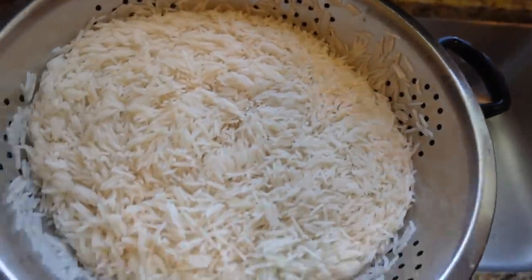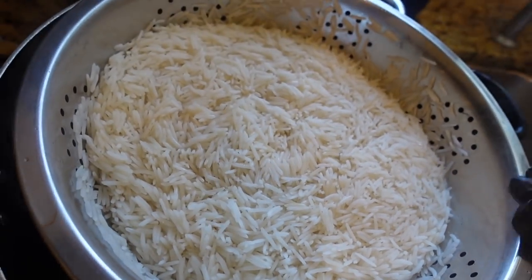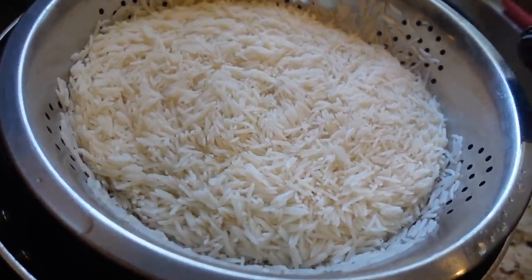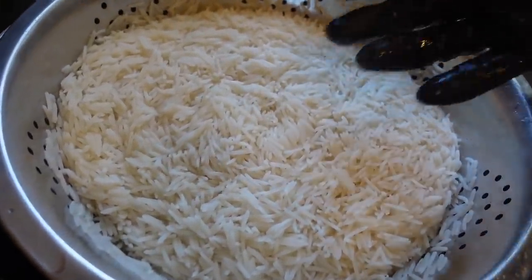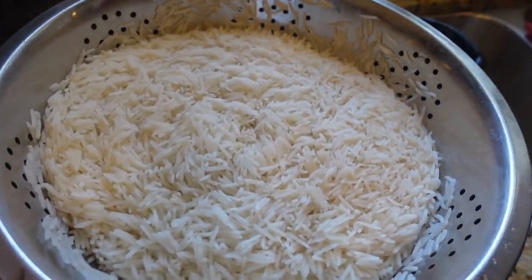Now we take the water out and drain the rice. We have to leave it to cool down. It needs to cool down because we want to add egg - if you put the egg in while it's hot, it cooks immediately. So we have to put it aside to cool down.